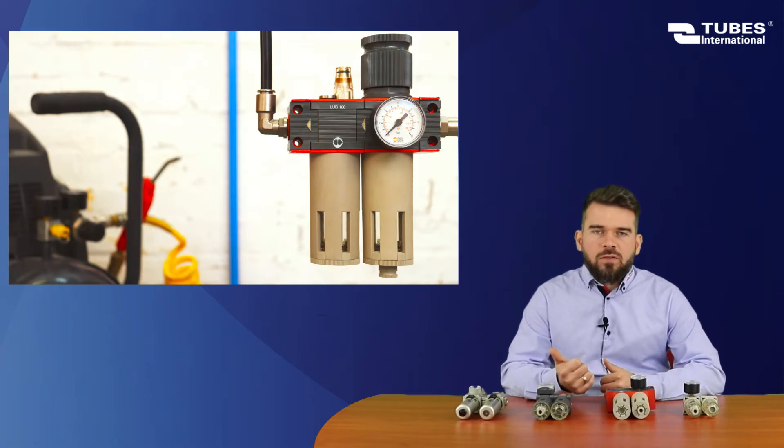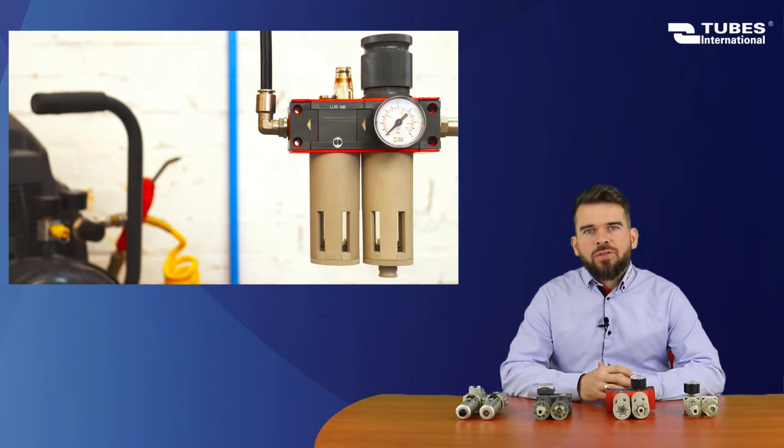Air preparation units. What do they consist of? What are the features? And most importantly, how are they assembled? Let's watch the video.